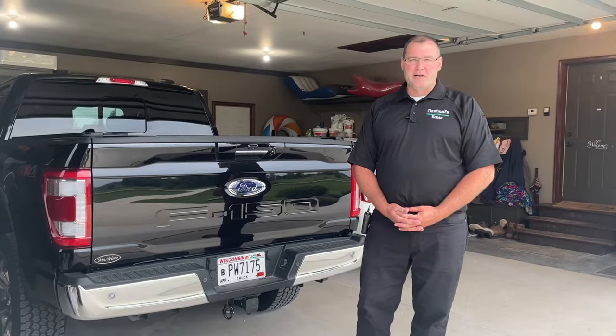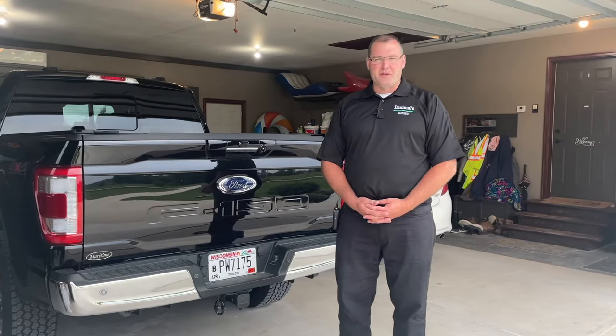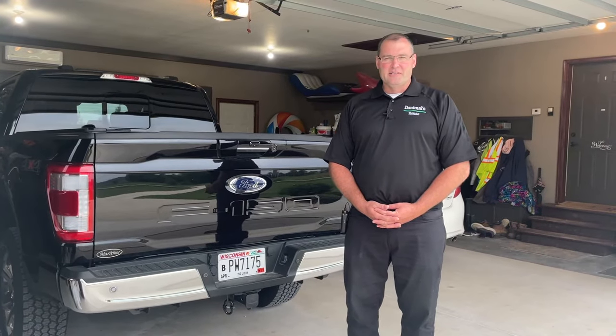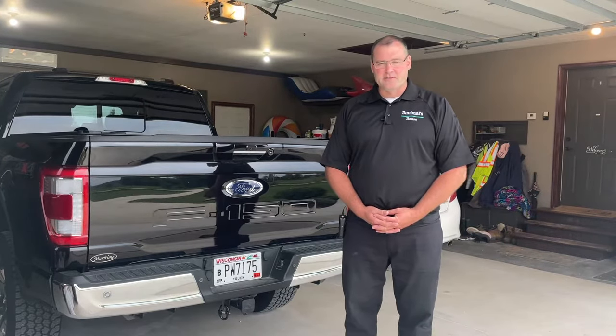A tonneau cover is a very popular pickup truck accessory — it just covers the back bed. When I was looking at them, I saw ones between $500 and $600, some that are Velcro, and I wasn't quite sure that's what I wanted. I'm in a northern state, and I really like the idea of having a more firm, secure type tonneau cover. Plus, I didn't like the idea with the Velcro ones of needing somebody on the other side to roll them up. So let's take a look at the retractable Ford option.